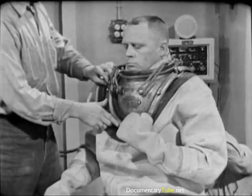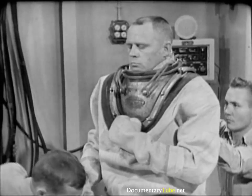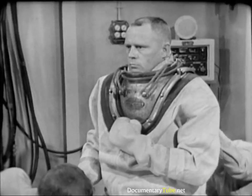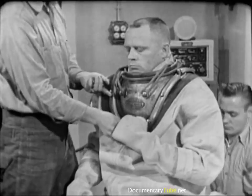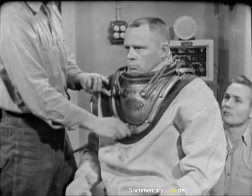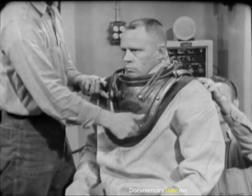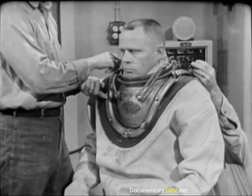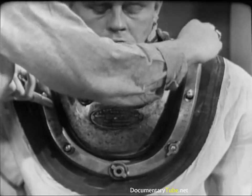Next, the breastplate straps — these are custom fitted in the manufacturing process, and each of the four straps must be placed in its own particular position. Getting them in the right place is easy, as the front straps are clearly marked. The tenders now install the twelve wing nuts on the breastplate studs, being sure the flanged wing nuts are over the strap joints, and hand tighten each one.